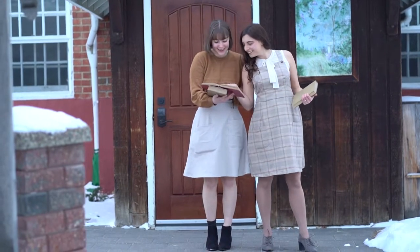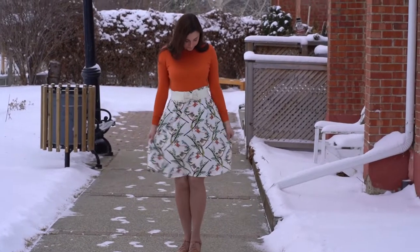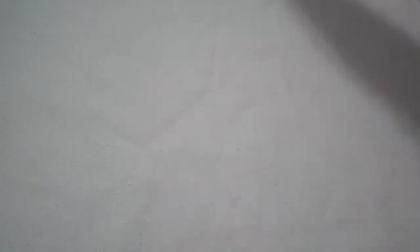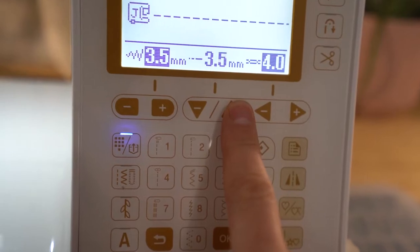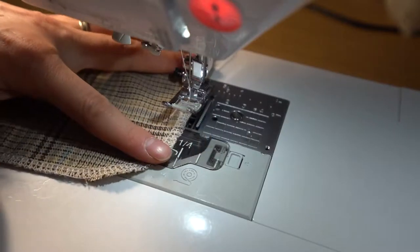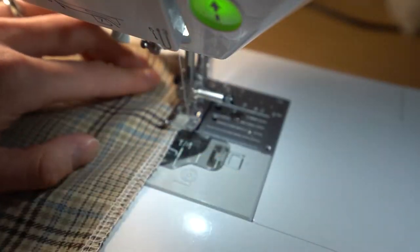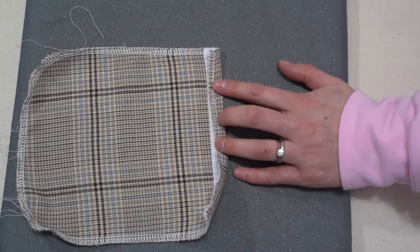Let's get on to the tutorial. We're going to start with the optional patch pockets. You're going to fuse your interfacing 1.5 centimeters down from the top edge, which is our seam allowance. Then we are going to serge around the perimeter of the pocket. Next, set a long stitch, do not backstitch, and stitch along the corners of the patch pockets to create gathering stitches.